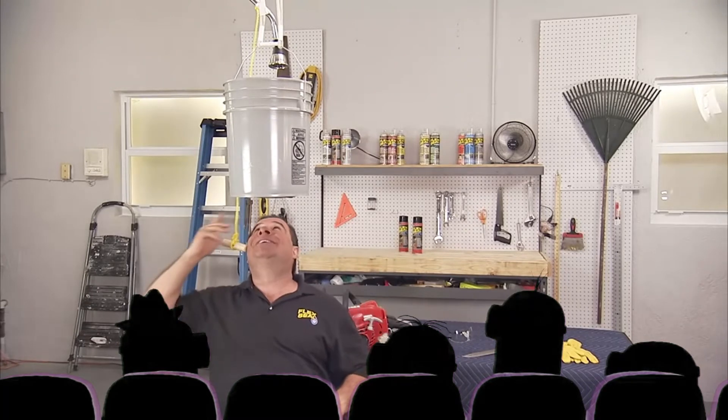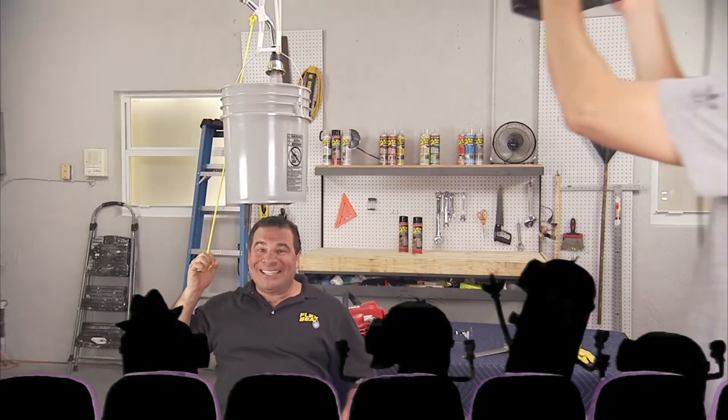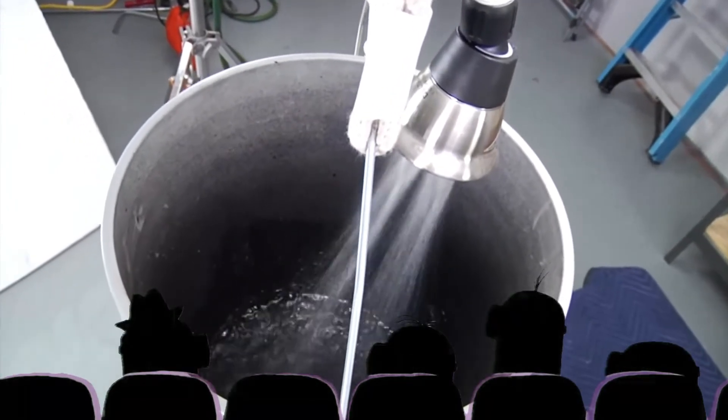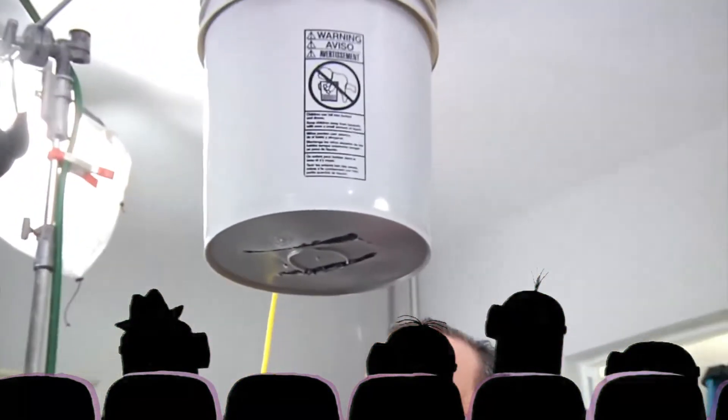All right, here we go. Three, two, one. There's absolutely no leaks. It's completely dry.